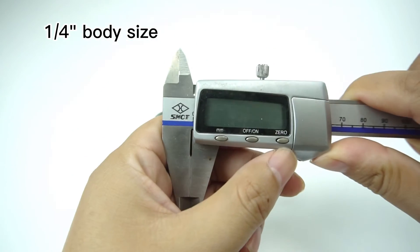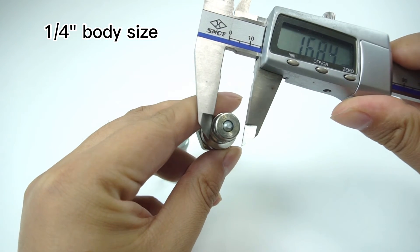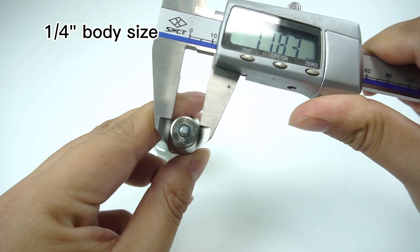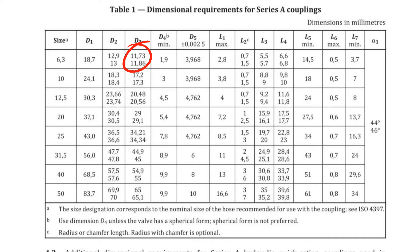In order to identify the body size of the quick coupling, we can use vernier calipers to measure the key dimensions. You can see that the amount we measured is 11.81 millimeters. Compare this size in the table to confirm its body size. This is a 6.3 millimeters body size, which translates to one quarter of an inch.